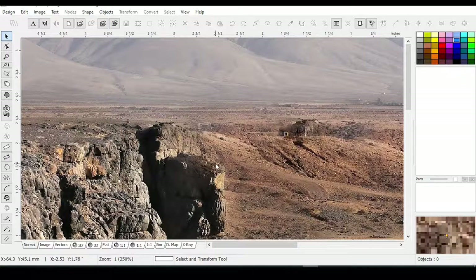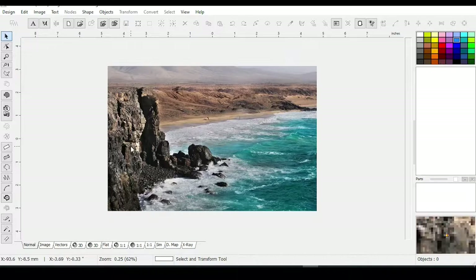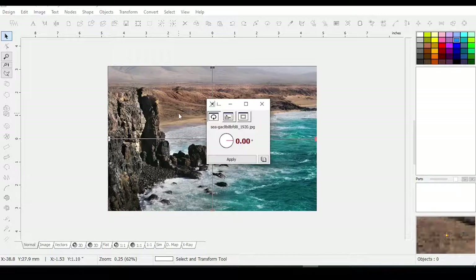There's my image. I'll hit my minus button to zoom out. There it is — it's covering my entire hoop. Now you may not want it to cover your entire hoop, so if you want to tweak the image at all, you would go into Image.